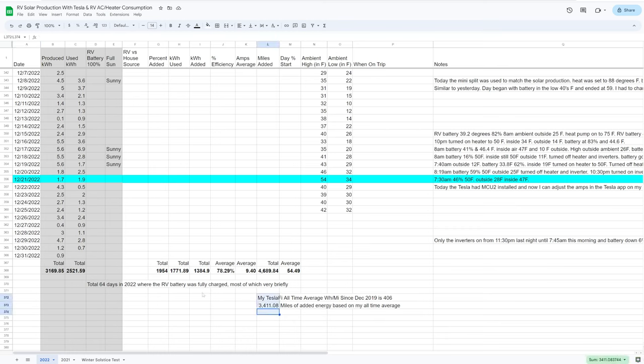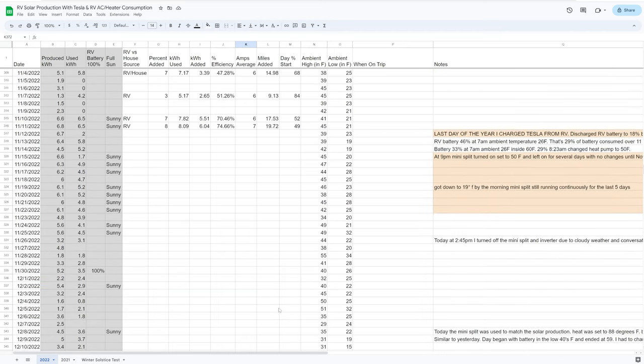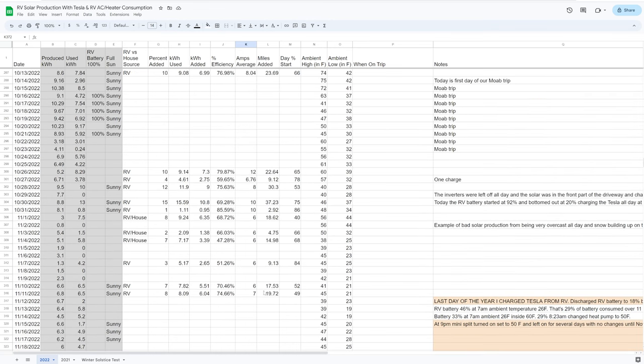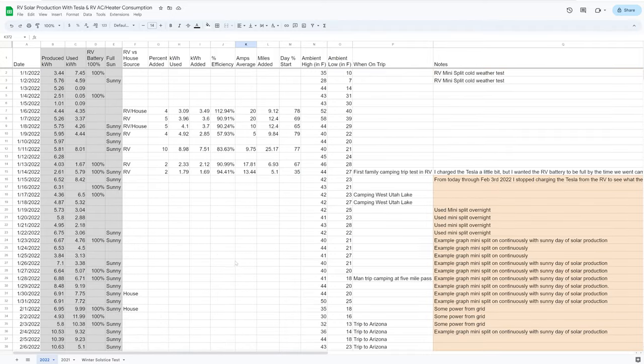That's about all the data I have to show. We've gotten a useful amount of energy from the trailer, and we intentionally overbuilt the trailer system to use energy for other purposes. My primary goal is to use it for charging our future Cybertruck when we go on trips pulling the trailer with an electric vehicle — out in the boondocks for several days, we'll get a useful amount of energy and at least avoid standby loss. Right now I'm experimenting, and it's also helping pay off the cost of the equipment. I hope this has been helpful — see you in the next video, thanks for watching.